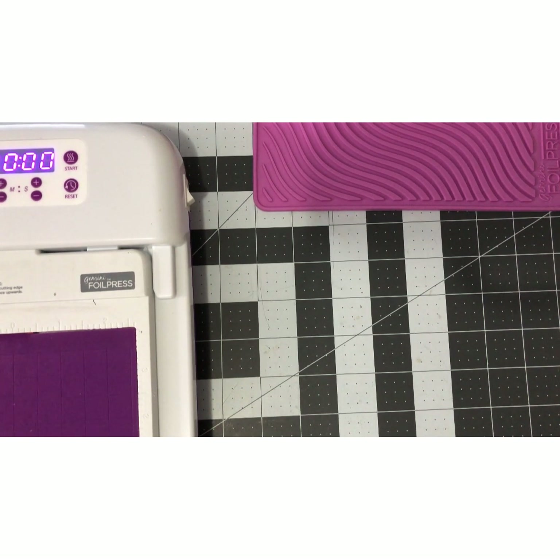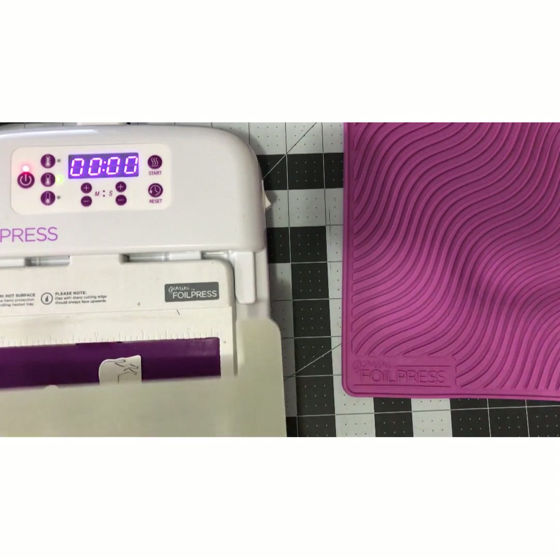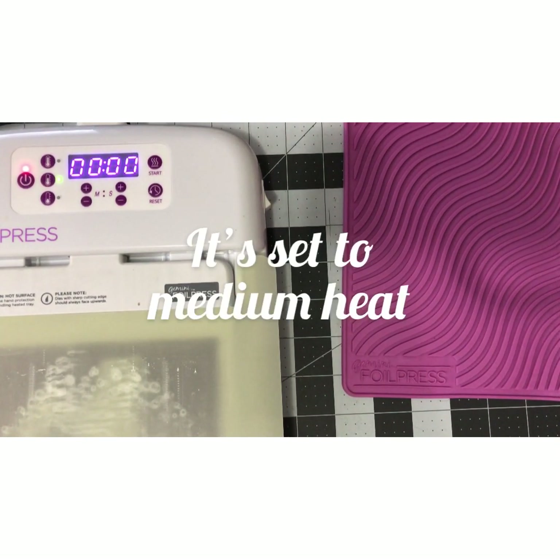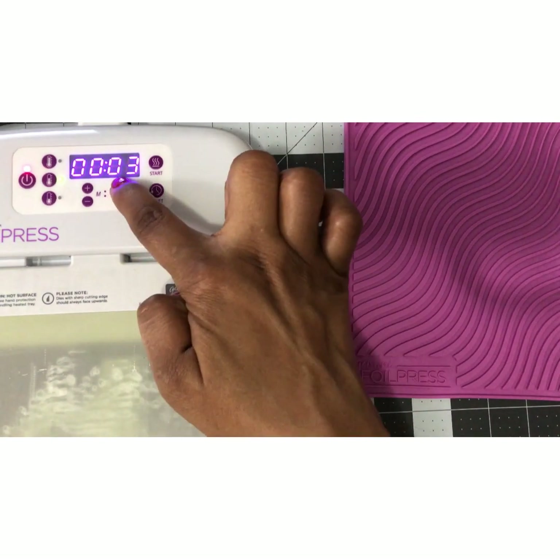It's day 11 of the 12 Days of Christmas and we're going to be foiling today with our Gemini foil press by Crafters Companion. I like to really let my foil stamps heat up — I haven't set a timer yet, I just like to let some heat get to it for about a minute. I find that when you really heat the dies you get better foiling. You do run the risk of over-foiling, but my foiling experience is going well. So I'm going to go ahead and set this to 45 seconds.